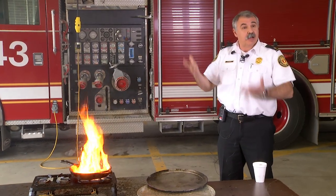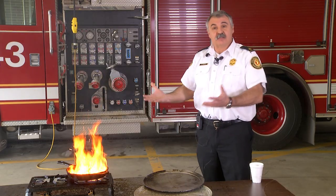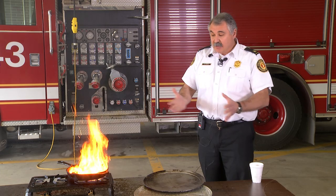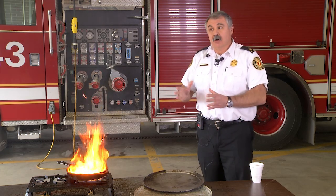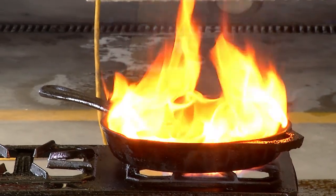We have 25-foot ceilings and you can see how high that went up. If you're cooking on the stove and you have a hood, it's not going to be a problem. The key is when you have a fire: cover it, shut it off, remove it, call 9-1-1 — even if you think it's out, have someone come out and check it.